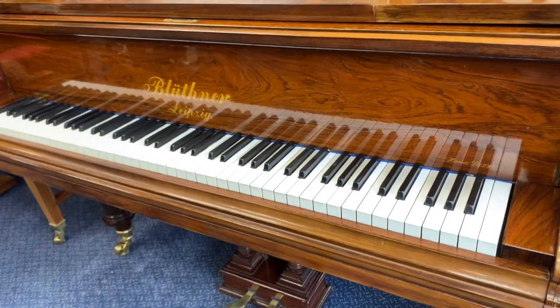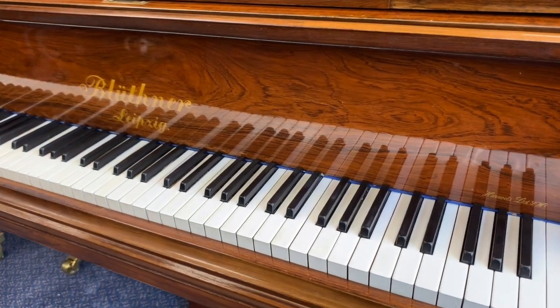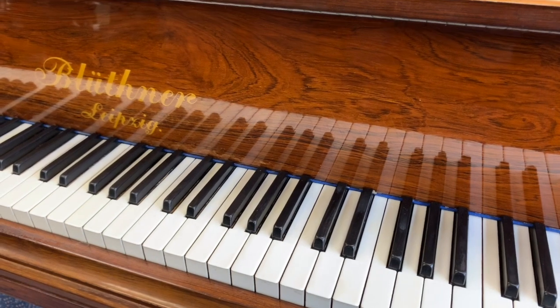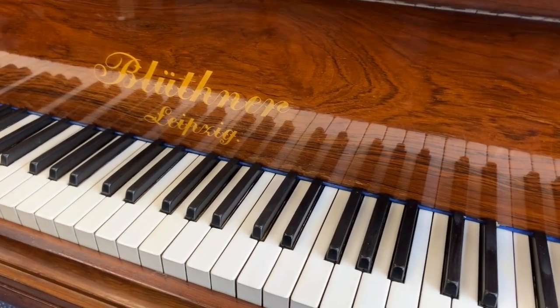First of all, you can see the casework is rosewood — Blutner rosewood particularly is one of the very, very best, with a nice contrasting grain. We haven't re-polished this piano ourselves; it was sold by Harrods in 1960, having been restored, and I think probably it was re-polished then.